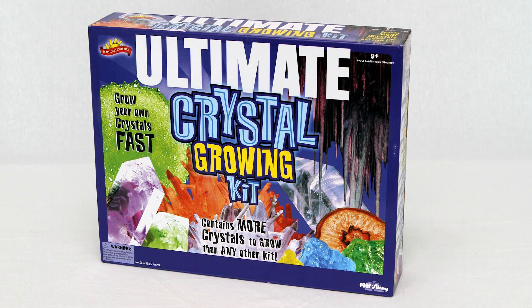The Ultimate Crystal Growing Kit by Scientific Explorer teaches your child how to make awesome crystals in all kinds of shapes, sizes, and colors. Family and friends will be amazed that your child will know the science behind the crystals.